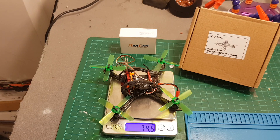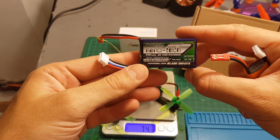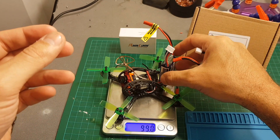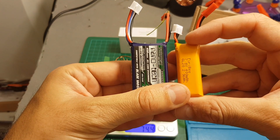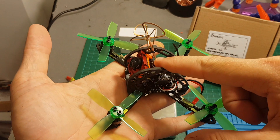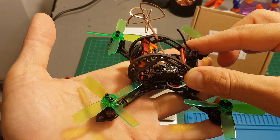The weight of the quadcopter without the battery is 74.6 grams. If we add in this 400mAh battery, it's 96.5 grams. And if we add in this 450mAh three-cell battery, it adds up to 114.7 grams. In my test flight I'm going to use these two LiPo batteries and see how it performs. Stay tuned for the test flight because I'm really excited to try this new Runcam micro swift FPV camera. Thank you for watching this video, I hope you enjoyed it, and see you soon on my next videos. Goodbye.